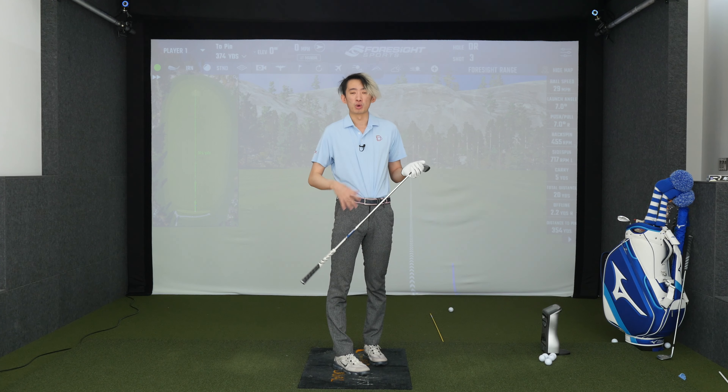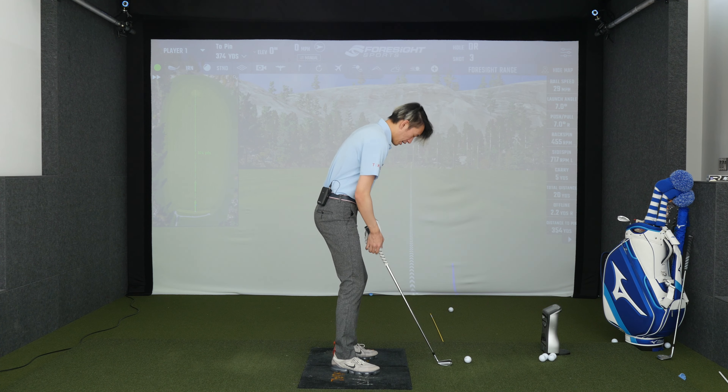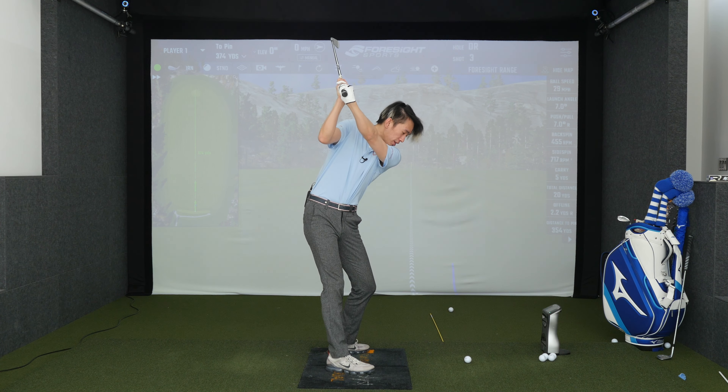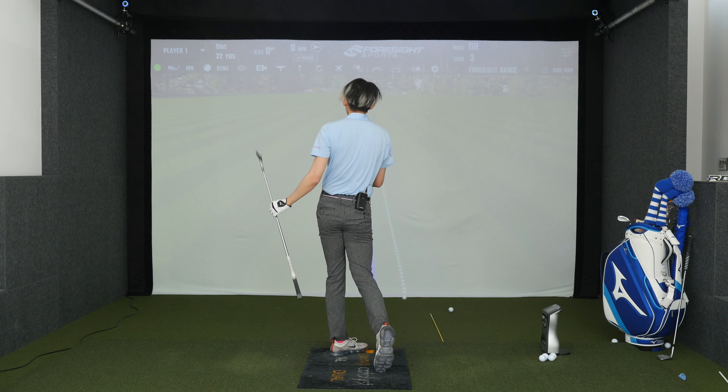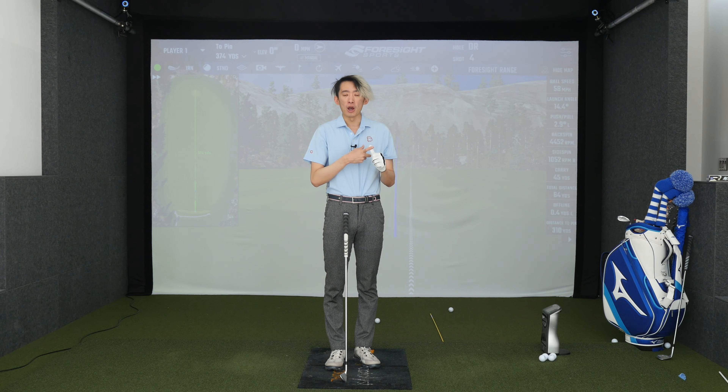Think of it in that sense — that will give you a much better chance of having good results rather than assuming a good backswing then holding your wrist angles, being very steep, it doesn't feel well, and you're probably going to hurt yourself in the long run. That's not what we want. So we want a down hinge. Down hinge helps you shallow the club out.